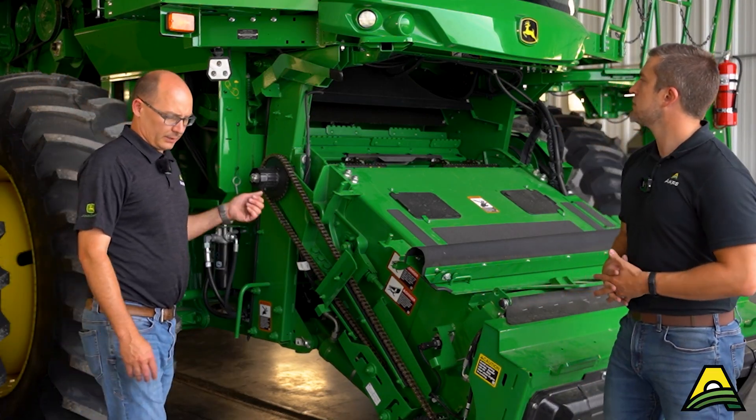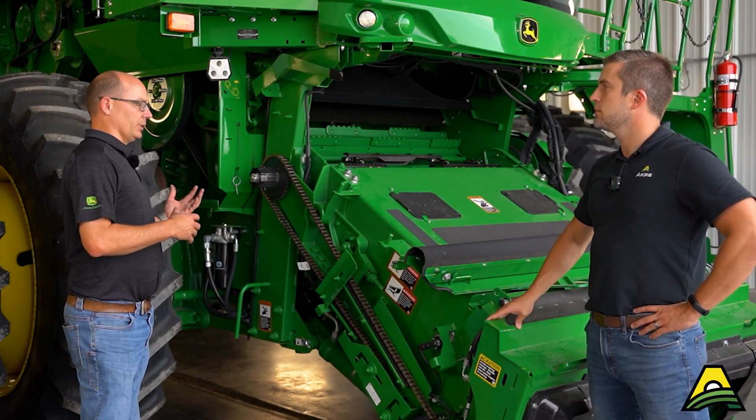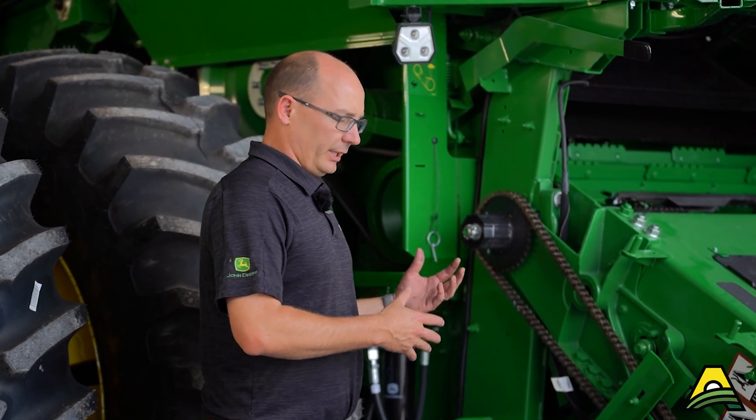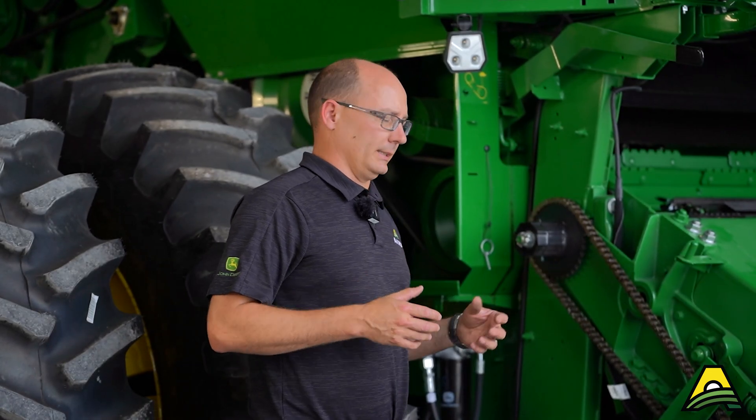Another thing to add on feed accelerator speeds — if you recently traded a machine or you're not sure what system you have, that belt is different between a standard and a low speed. So if you call in and have somebody send a belt out or you order a belt, verify to make sure it's the correct one. The belt hanging in your shed might be different than the one on your machine. Walk back to it — if it's a three-rib belt, it's the standard speed; if it's a two-rib belt, it's the low speed.